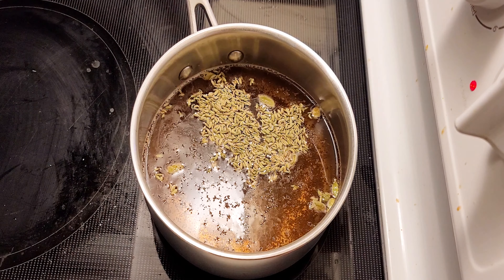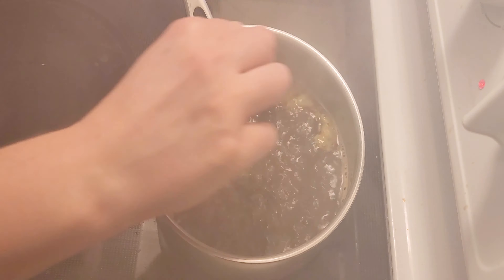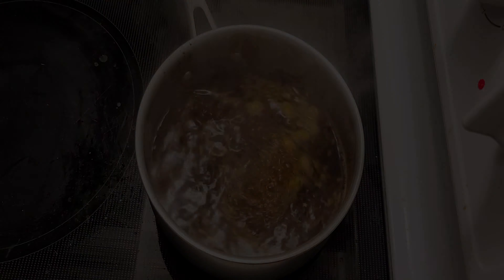Turn on the heat and boil it for about seven minutes. After boiling it for about seven to ten minutes, the water will evaporate a little bit.